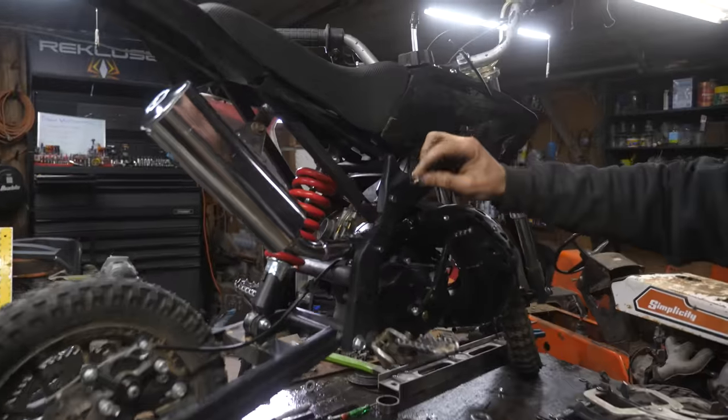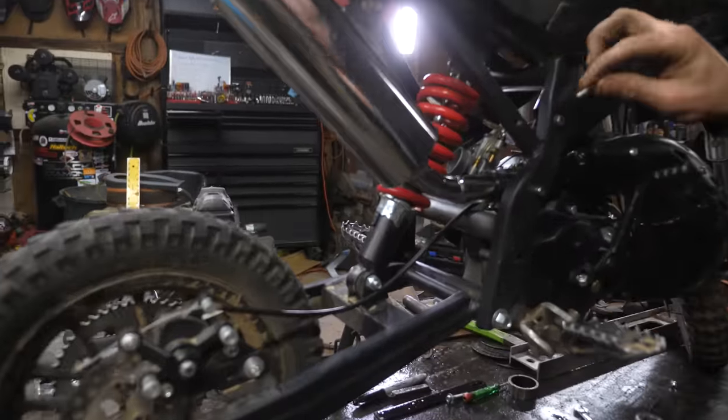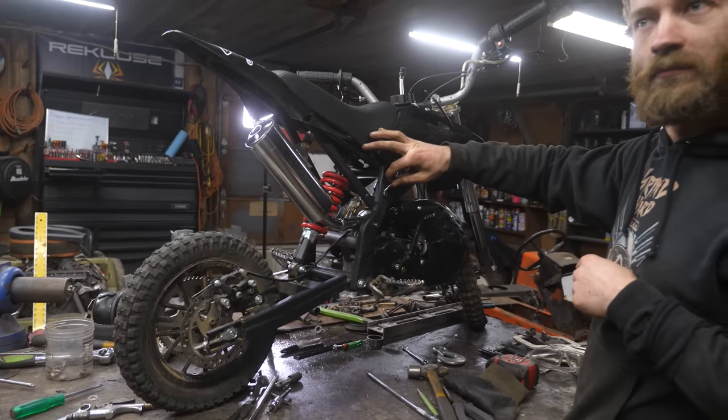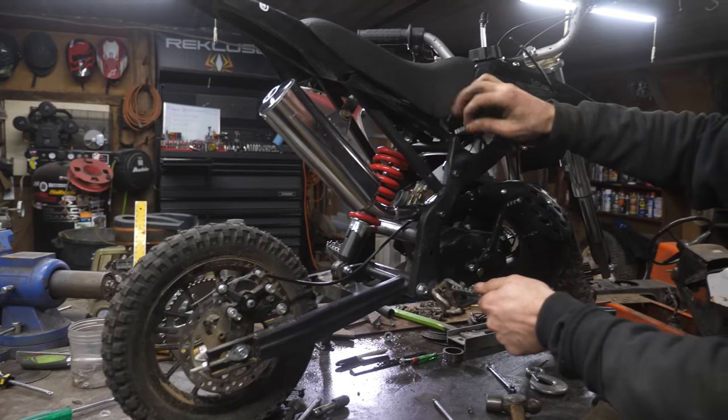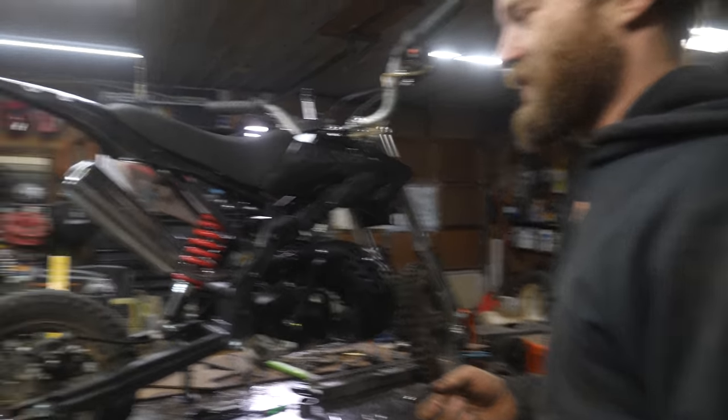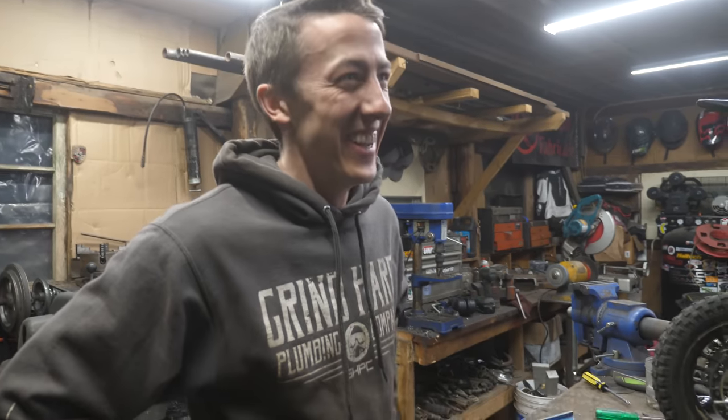Now it's just if the kill switch works. Yeah, it works — it's shocking me. It shocked you? Yeah, because I was grounding through me — I was holding under the foot peg. Well, that works. Sam, I think you just completed the world's fastest engine swap. Was that an afternoon? Not even, right? We took a lunch.